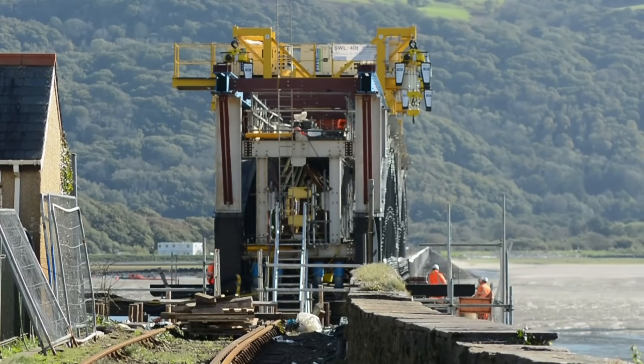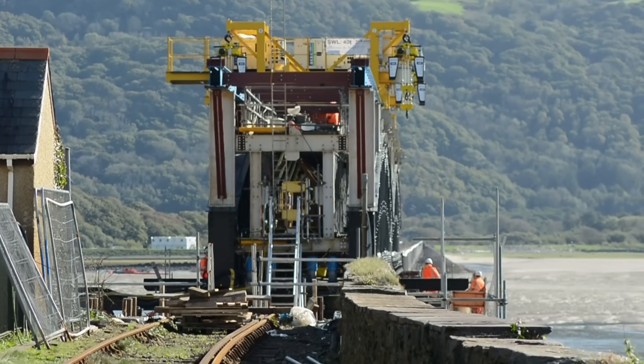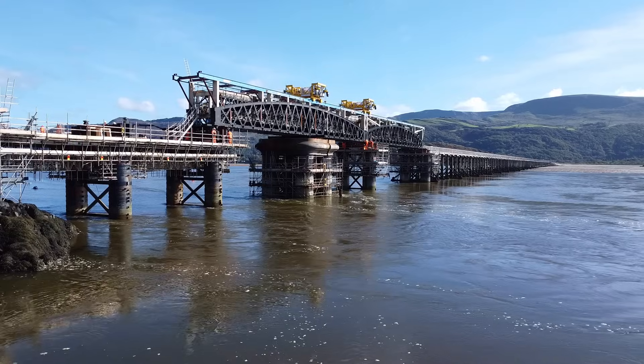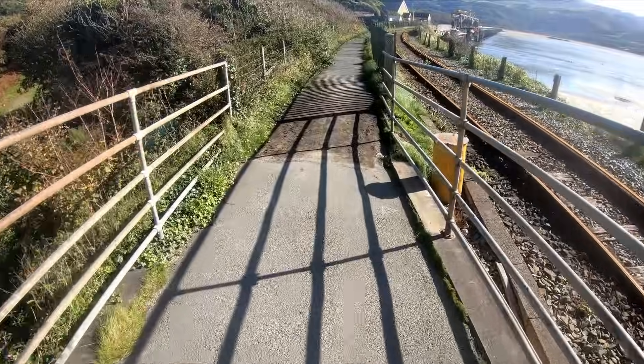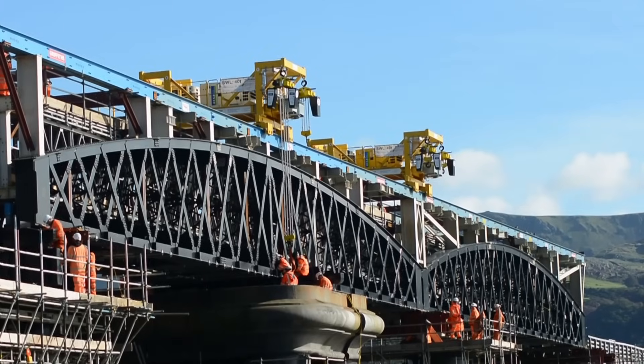The new bridge, which was moved inside the existing bridge, was then lowered into place onto the existing piers, meaning it will be a little bit narrower than the old bridge but still wide enough for trains to pass. Engineers are now working on the reconstruction of the bridge deck before reinstating the railway, and it is hoped that the work will be completed by December this year, after which the railway and footpath that runs alongside will reopen.